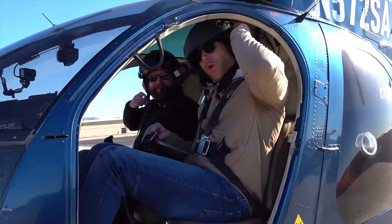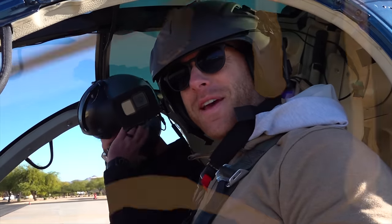How'd it go? Looked like fun. It's a success, man. Yo guys, welcome back to another episode. This week we are at MD Helicopters at Falcon Field in Arizona.